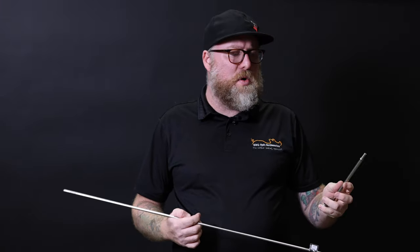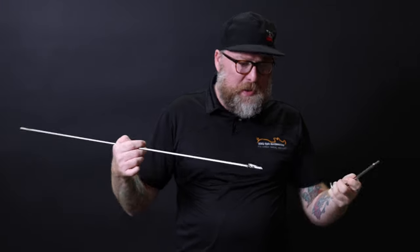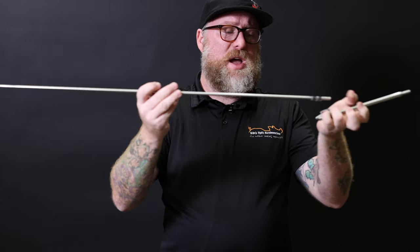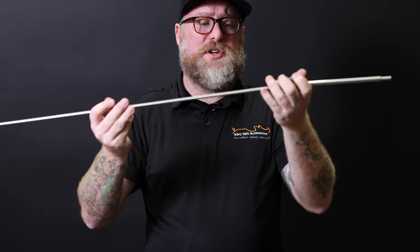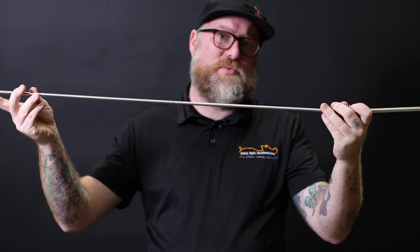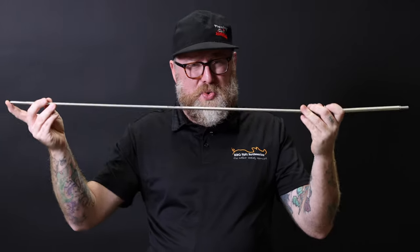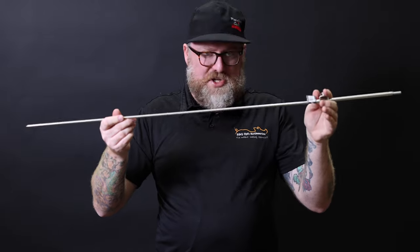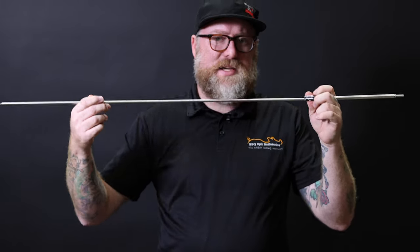Have you got that bigger barbecue — a big Kamado style or a big Weber style barbecue — and you know the Espeto Sul as it is isn't going to fit? Well, they've got you covered of course. This is your extension pole. This is 80 centimetres long, as well as your little extension piece, and you've got a whole heap more room to cook with. It's really great, so you're not locked into just having that one barbecue you can't fit anything on. The Espeto Sul extension pole is going to take your barbecue to the next level.